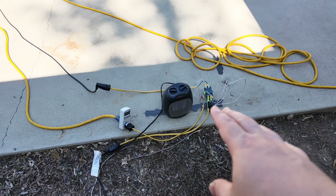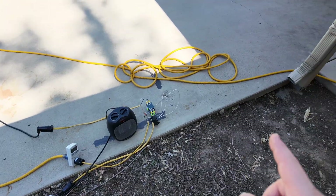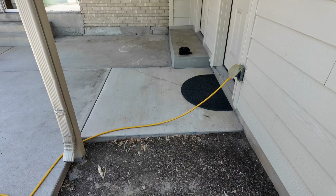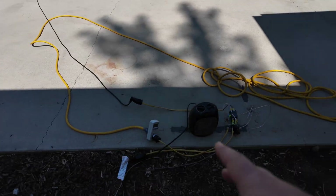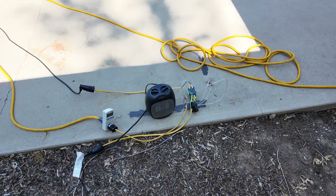Otherwise, the power has got to go somewhere. If it's not all being consumed by the load, it's going to go back through the wiring and into your house, and hopefully be consumed by something in there before it gets pushed back out to the grid — which you really don't want if you don't have a grid-tie agreement. So better to consume all the power with the load so you don't run any risk of backfeeding.